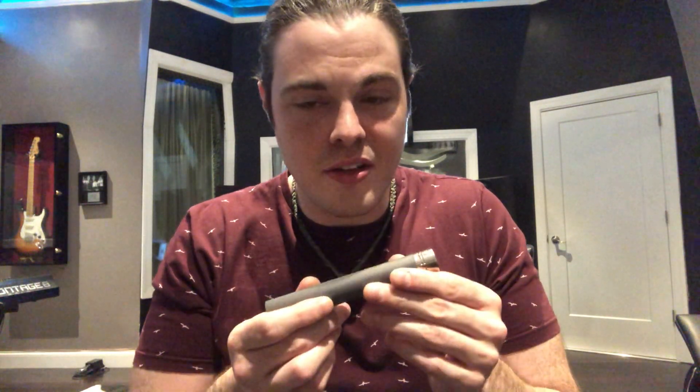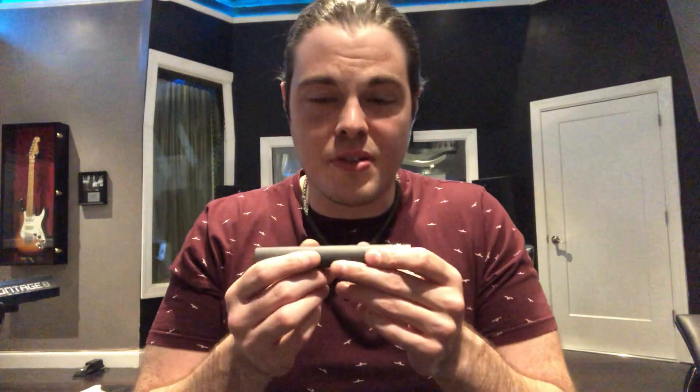It sounds fantastic for drum overheads. I use it all the time for drum overheads if I'm not looking for the tonality of a ribbon microphone. You either get dark and rich with a ribbon, or you get bright and chimey and rich with the ELAM 260 — either way, depending on what you're looking for, it's a fantastic option.